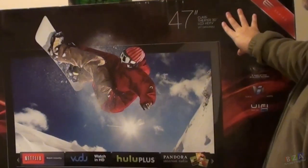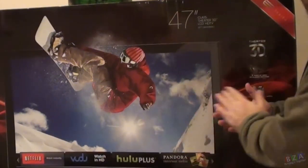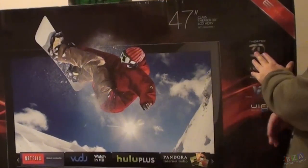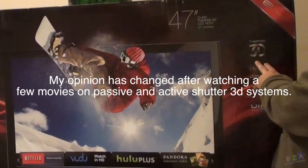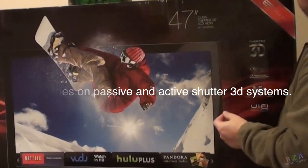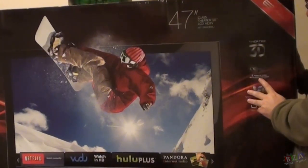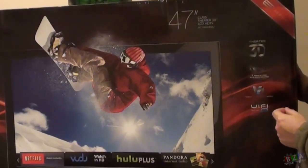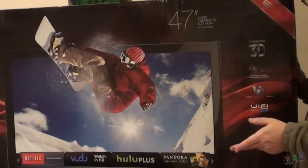This is an entry-level TV, a little less expensive. You don't have to worry about heavier glasses or having to recharge them or put in new batteries. Maybe if I was sitting there comparing active shutter and passive shutter side by side, I might notice a difference, but it's probably not that big of a difference. Just be warned — if you want the greatest 3D experience, you might want to look at an active shutter. This does come with two pairs of glasses — one premium and one basic.